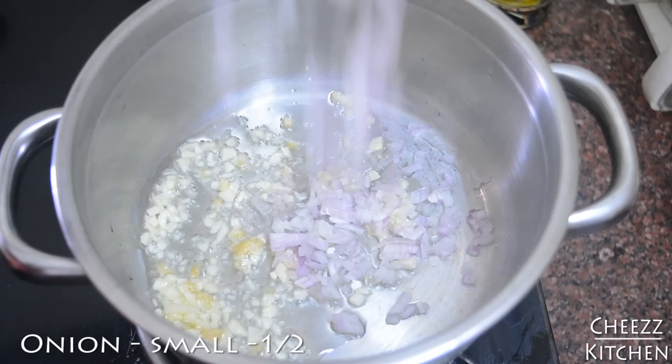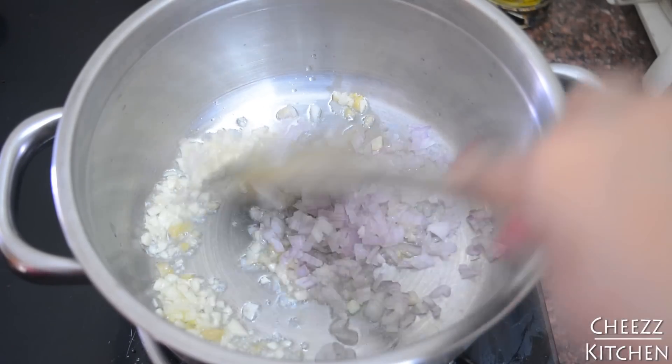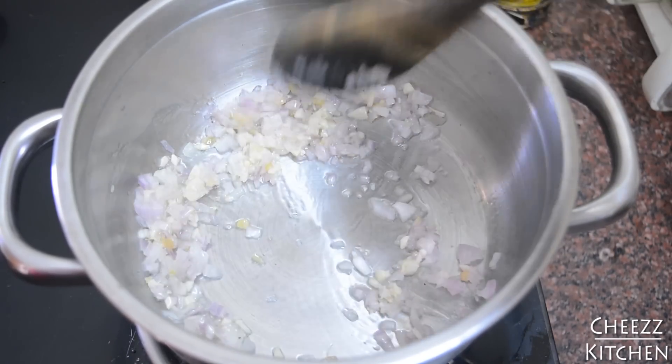I'm going to add chopped onions — very finely chopped onions. I'm going to fry this for about a minute so the onions become brown.